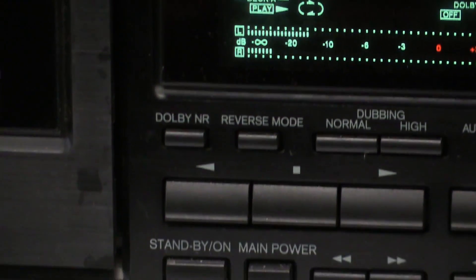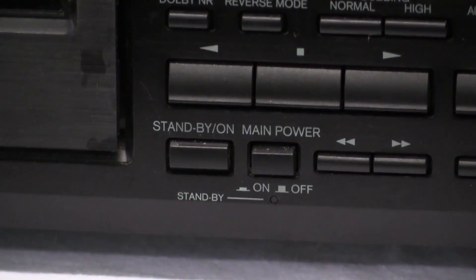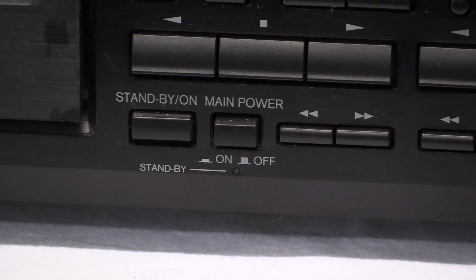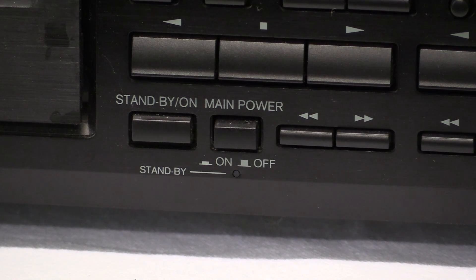A much nicer design available on some higher-ended double cassette decks had two individual counters on each side of the display. Anyway, Onkyo didn't do it. It has standby on and then it has main power. The deck does not have any outlets or anything like that, so you can't say main power switches the whole system and standby just switches the cassette deck — it just doesn't make any sense.